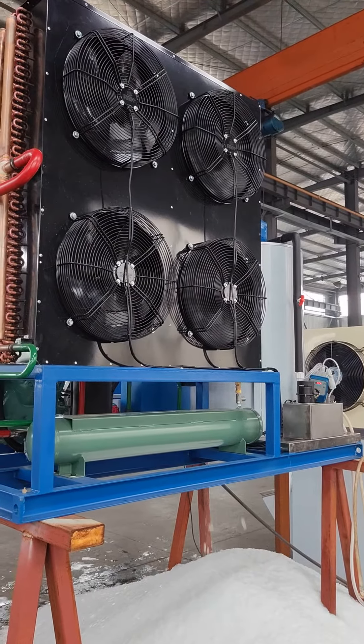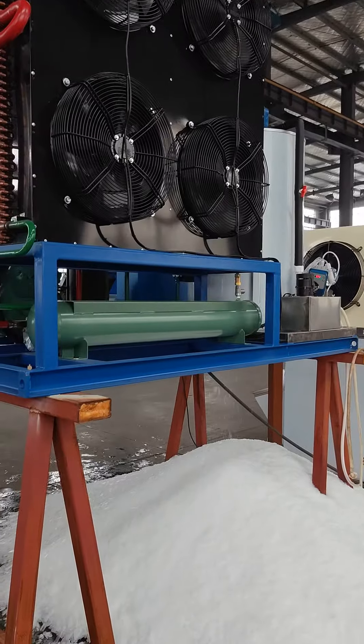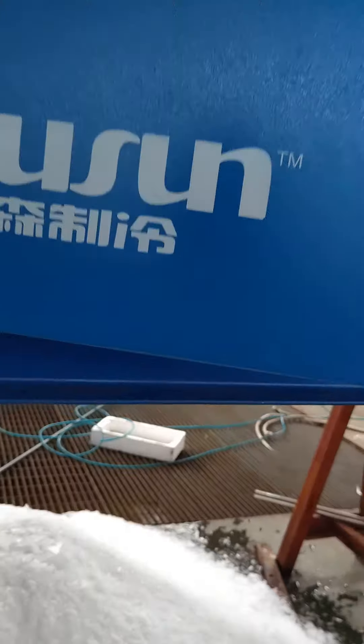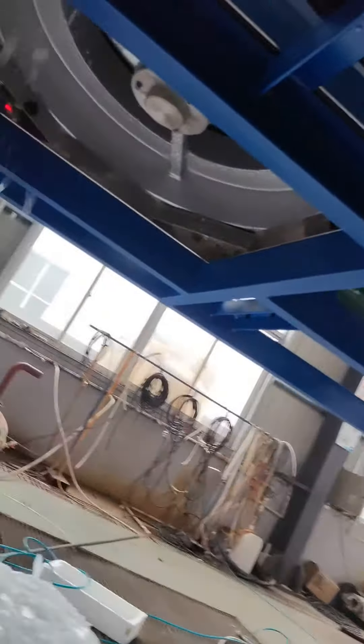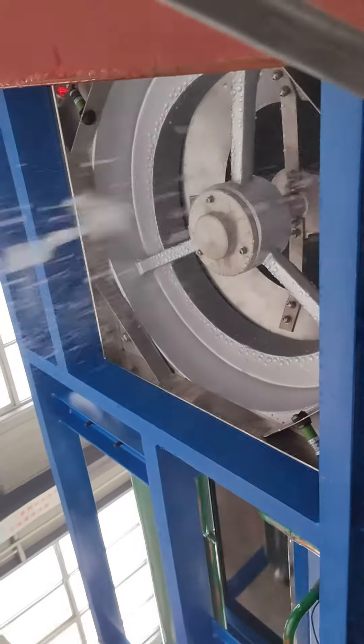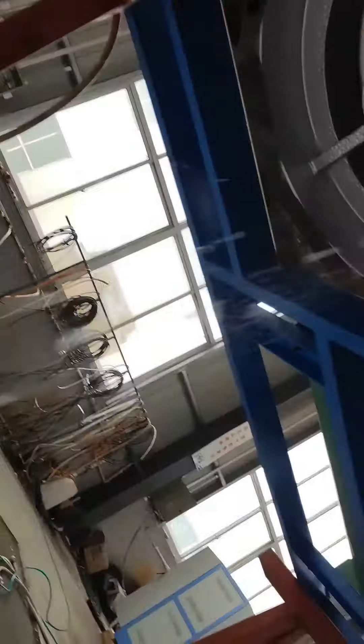Let's look around the ice machine. Here we can see the evaporator, and here is the ice.